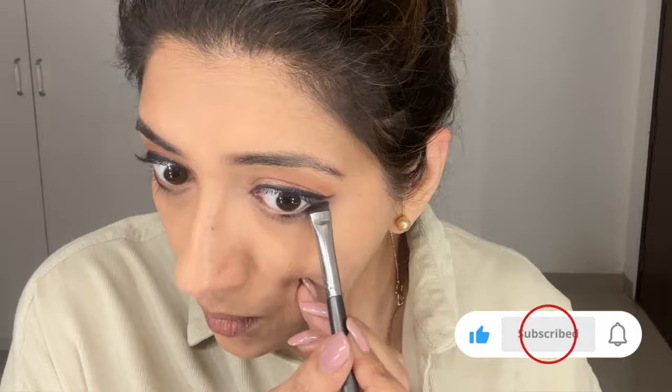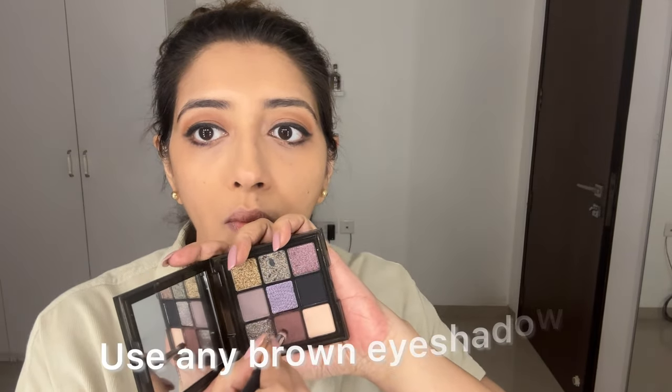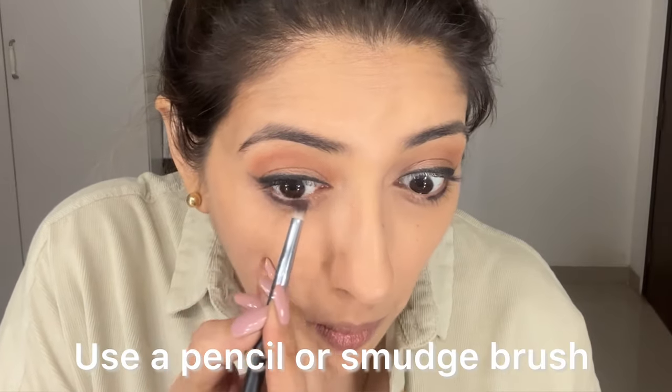What I like to do next is take whatever is left on that brush and mildly line my lower lash line. Then I take a smudge brush or a pencil brush with any brown eyeshadow and smudge that out, making it mildly smoky, which adds a bit of a glam factor.